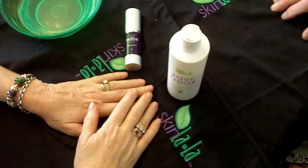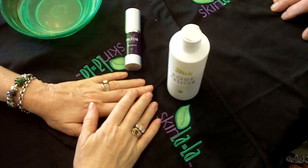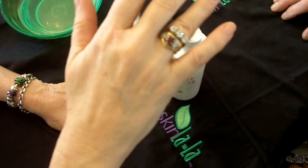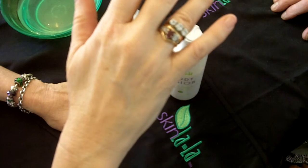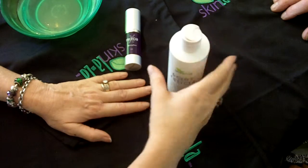I'd like to share with you what we can do to the hands to change the appearance. Right now we have the appearance of a hand that's dry and the color is not exactly what we'd like it to be.